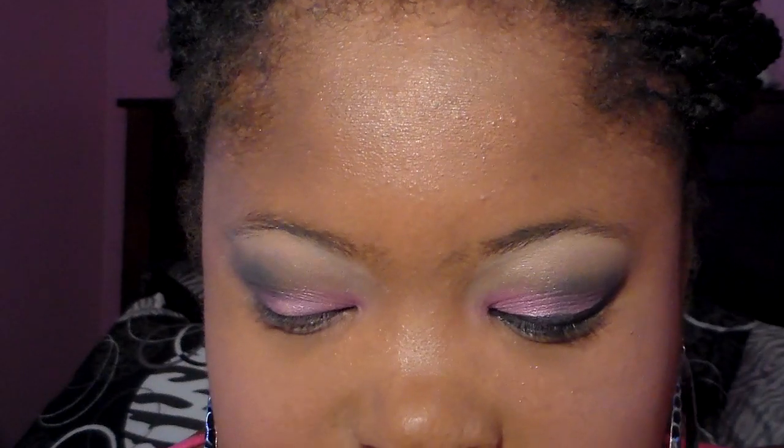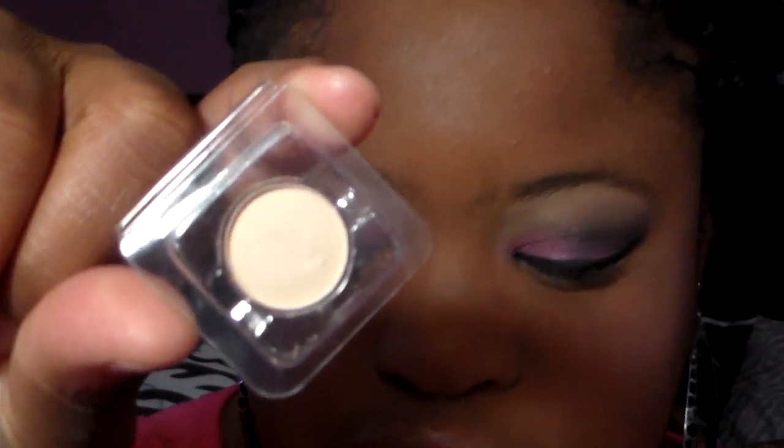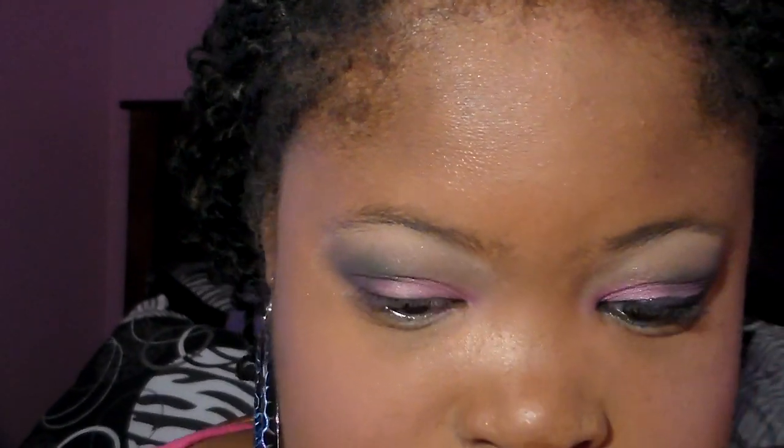Next we're going to be taking the highlighting color I showed earlier. Using the other side of the applicator, we're going to take the highlighter and place it on our brow bone and also in our tear duct, which I really love. Then we're just going to blend very very well.